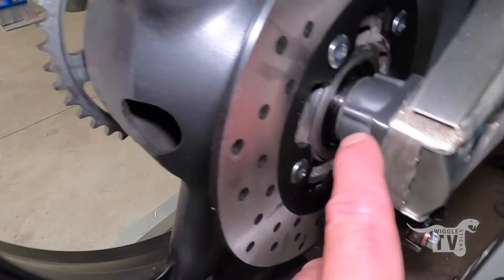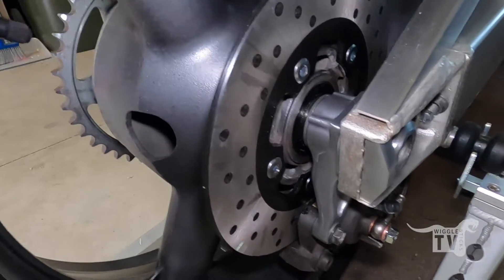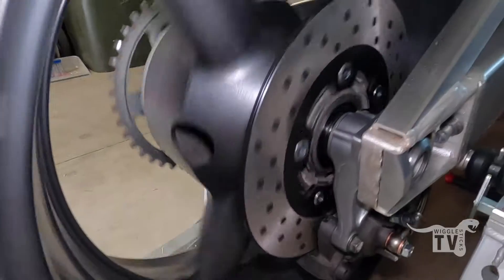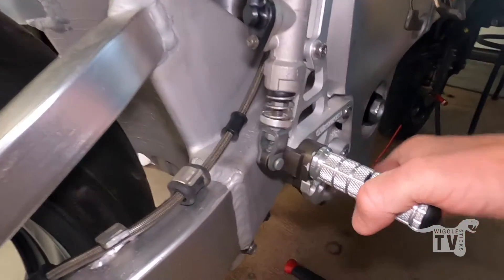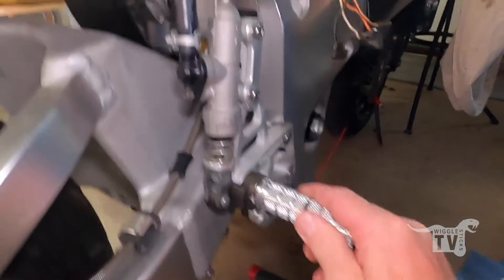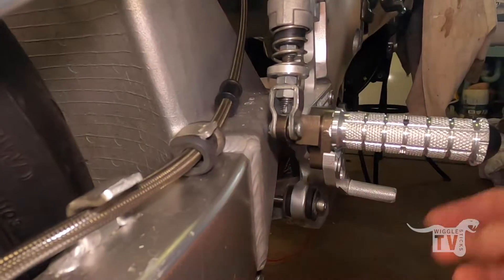I also had the spacer from this side on the other side, and vice versa. So once I pulled the axle out, spun this around, spun the spacers around, everything sits in there quite nicely. Got the master cylinder and everything mounted. I haven't bled the brakes yet, but the action feels quite nice. I do have a slight problem with the clearance between the bottom of the master cylinder and the swing arm.